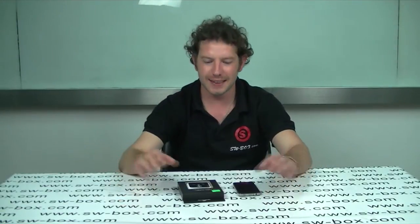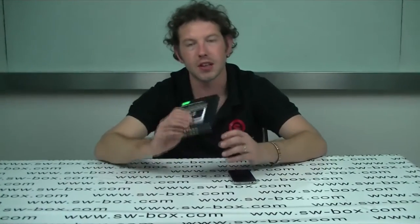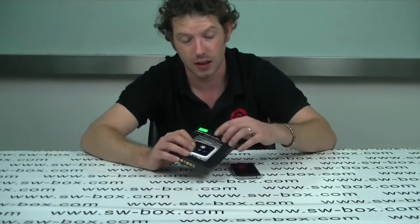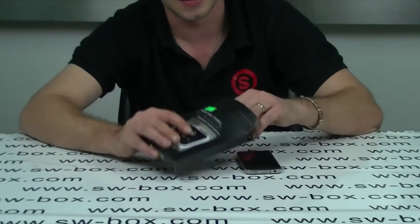Welcome to SWBox. I'm Neil, and today I've got a universal power station. This pretty much charges most phones. I'll show you how it works and tell you exactly what it can and can't do.